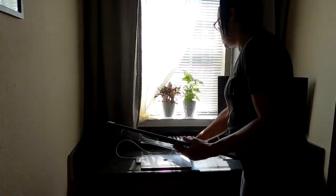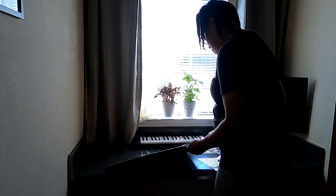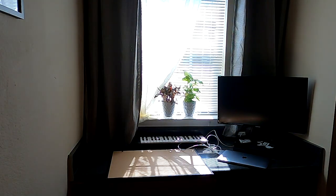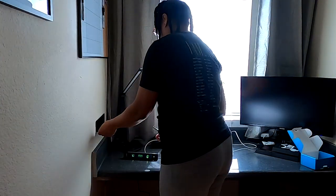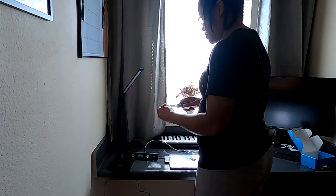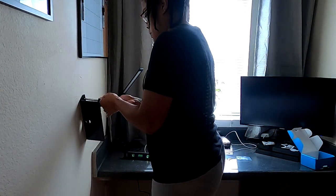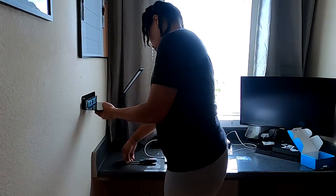Something I thought was missing was some kind of organization system to keep up with things, so I bought a dry erase board that also had a cork board section attached to it and put that up on the wall. I also got four acrylic shelves, which I ordered on Amazon, because I wanted to have some vertical storage and take advantage of the vertical space since there wasn't a lot of floor space.